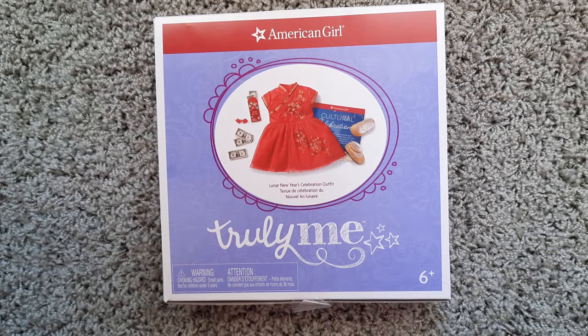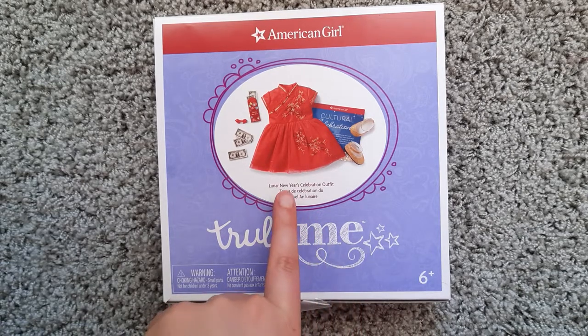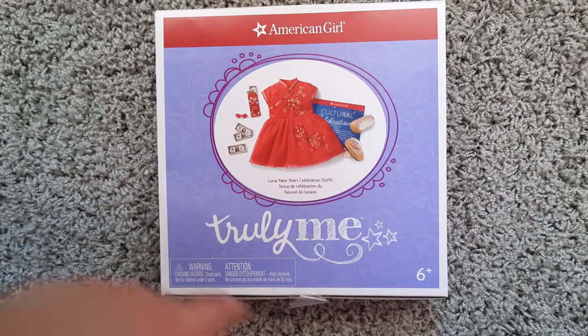Hello, welcome back to my channel. So in today's video, I am going to be doing an unboxing and review of the Lunar New Year celebration outfit from American Girl.